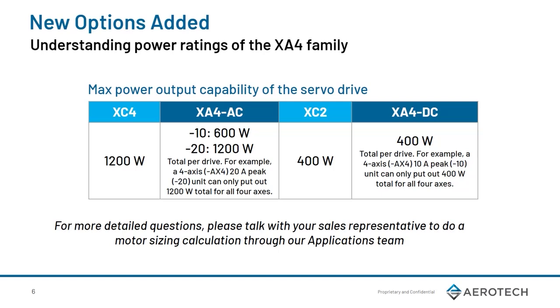Before we go any further, it's important to understand the power ratings of the XA4. The XA4-20 unit can output a total of 1,200 watts. For the 4-axis variant, that could be 300 watts per axis, or you could have 800 watts on one axis, 200 on another, and 100 watts on the last two axes — so long as it adds up to a total of 1,200 watts or less. Similarly, for the 2-axis variant, you could have 900 watts on one axis and 300 watts on another. The DC variant has a lower total power than the AC, outputting a maximum of 400 watts total for all 4 axes. For more details or any questions on this, please talk with your sales representative to do a motor sizing calculation through our applications team.